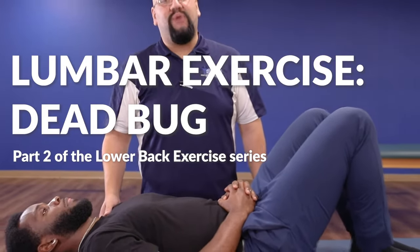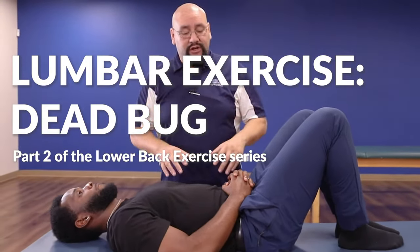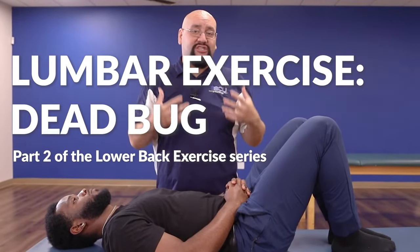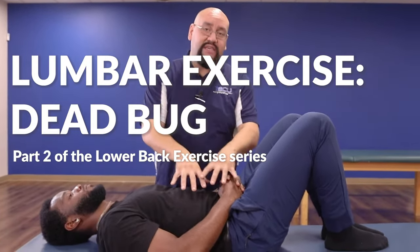The next exercise is called the dead bug exercise. It's really good at engaging our core while we're moving our limbs, so we can train our body to stabilize while the limbs are moving. This is Dr. Nathan Cimeno from the Southern California University of Health Sciences, one of the full-time faculty members on campus. This is a great exercise to engage our core and teach our body how to move our limbs at the same time.